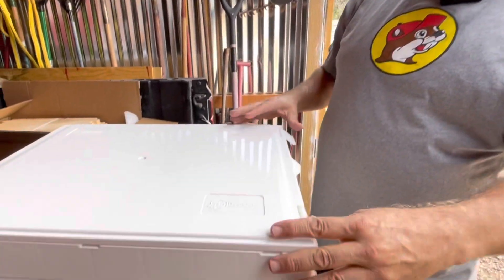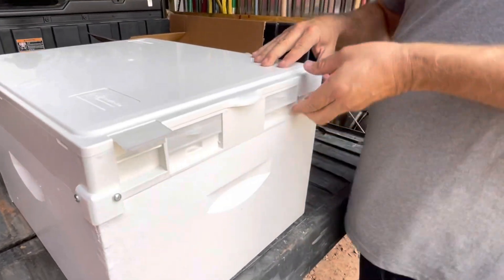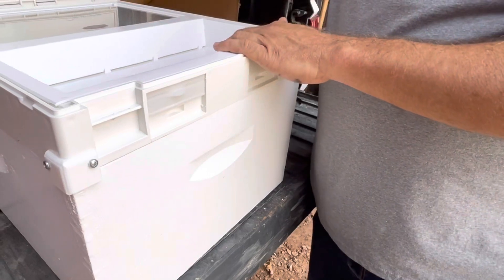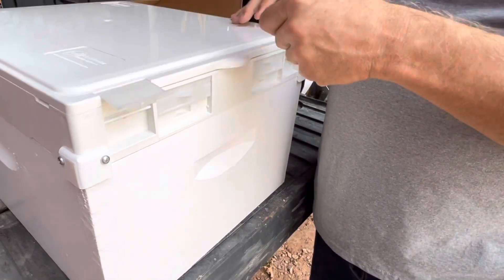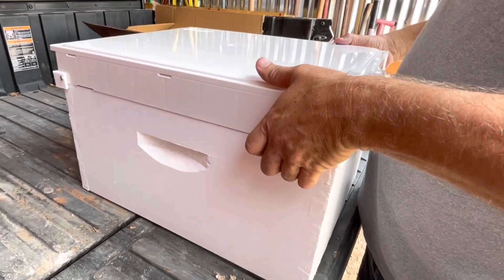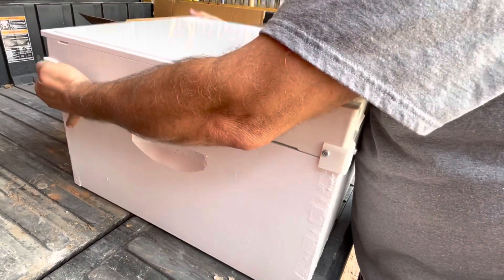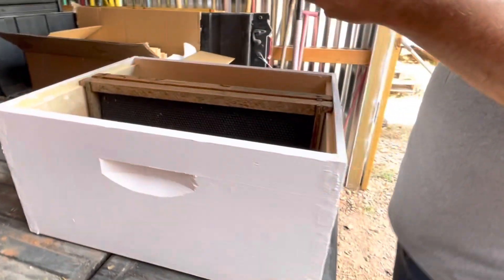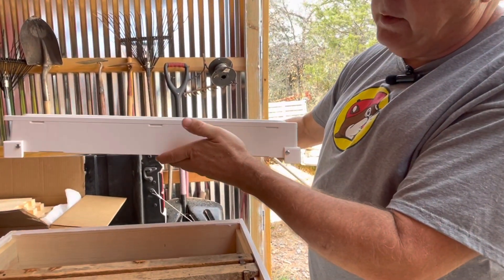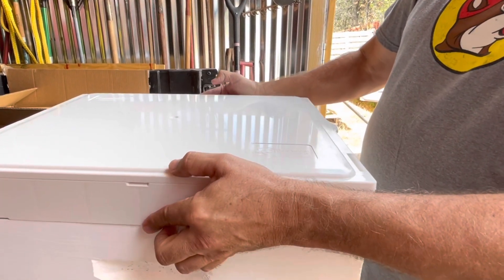It looks like it's pretty well made. You can lock this down, and then when you want to come do your feeding, you can feed and look at your bees and do an inspection through there. If you want to take it off, you could still have your syrup in there and lift it off. It seems to be pretty tight — I don't think it'd spill a lot, though it might a little bit, but if you're careful you could do it.